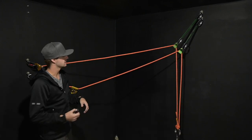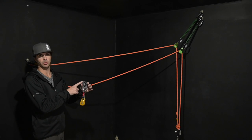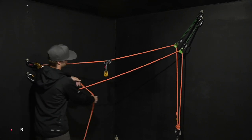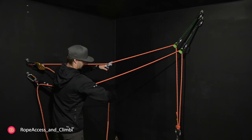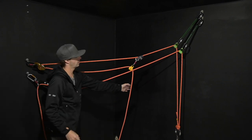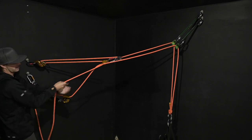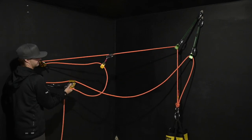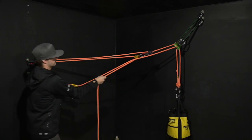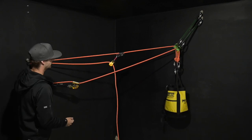Next up is how to operate this system. I have my two lines — a working line and a backup line. All I need is a rope grab of some sort and a pulley. The pulley will just add efficiency but is not required. So now I have your standard 3-to-1 haul system. Unlock your descent device and pull — one, two. Adjust your backup and continue that process until you've reached the top or your required height.